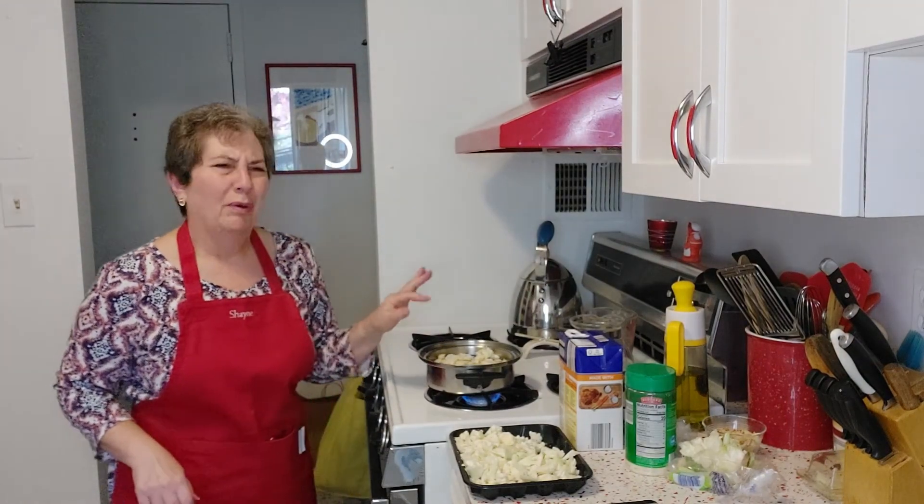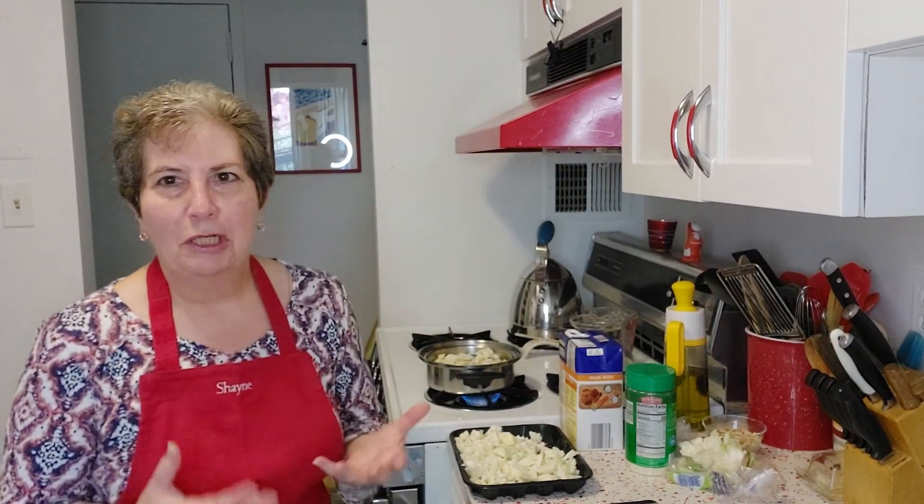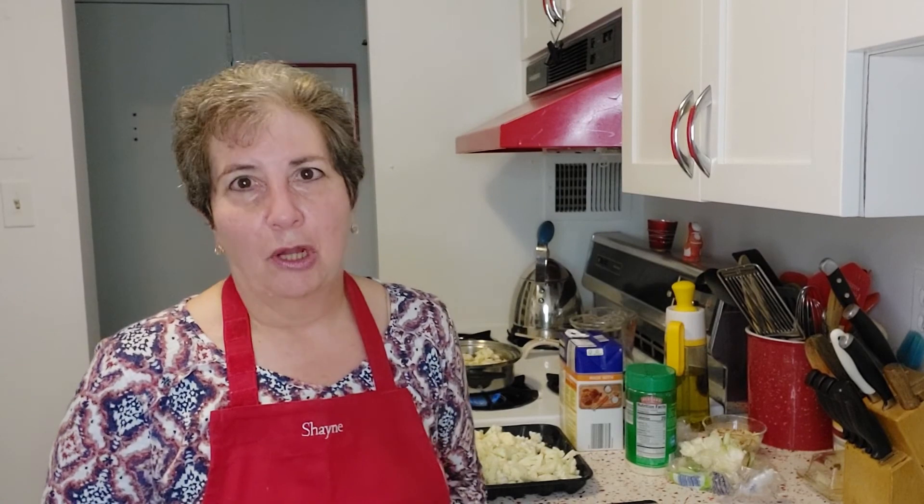This is going to cook probably about 20 minutes until the cauliflower is nice and soft, because then we're going to puree it and add that Parmesan cheese. I will be back once the cauliflower has cooked and you'll see the rest of the process — so stay tuned.